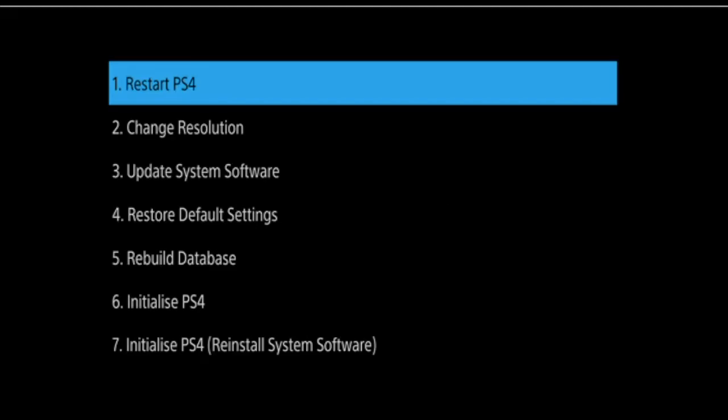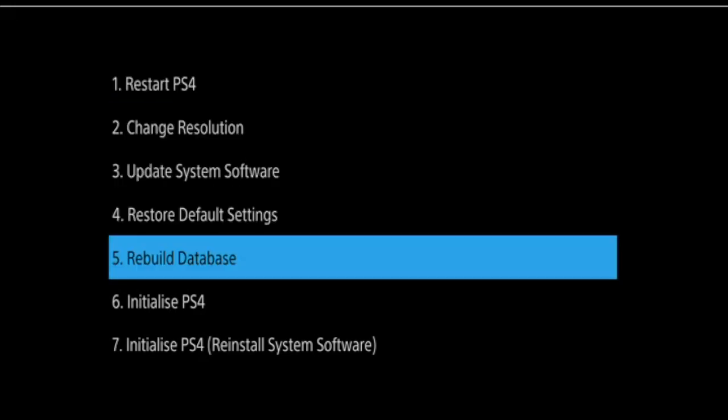Safe mode allows you to start the console with only the most basic functions. This is so you can correct problems or issues that may prevent your console from starting normally. However there is a caveat — there are options in safe mode that could result in data loss. So before using safe mode it's best practice to back up any important data, for example game saves.